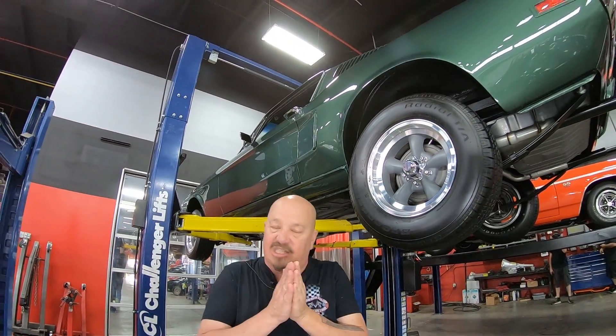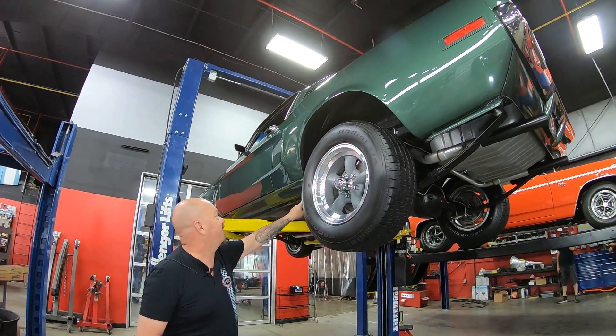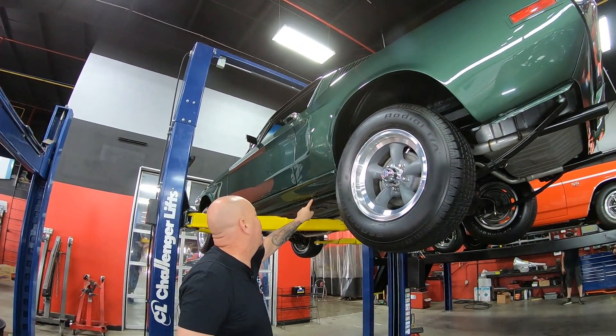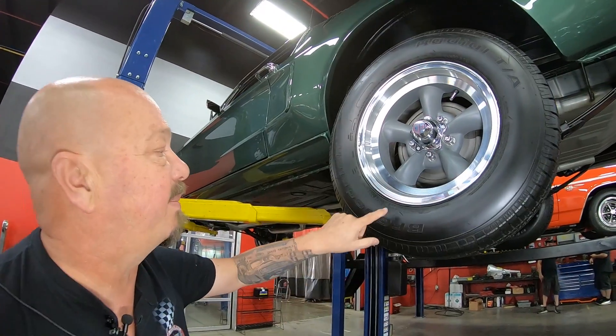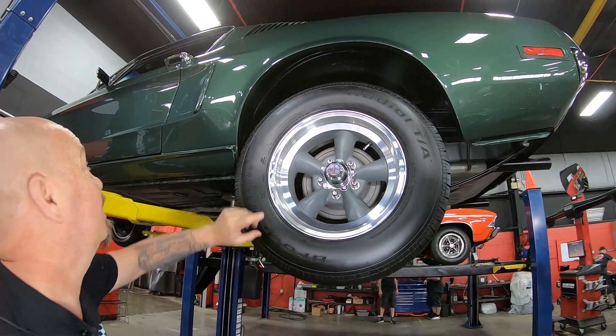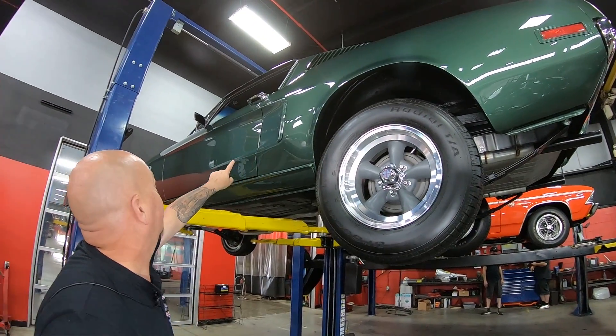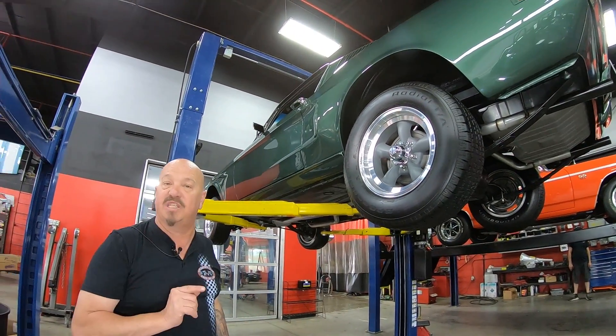Normally on these cars when they get older that starts to swell up, but this pinch weld looks good — as a matter of fact you can still see all the spot welds there. Out back we got a lot more rubber back here — 225/70-15s back here. And again, look at that paint work, looking sweet. Well let's get under the hood and check out that 347 stroker.